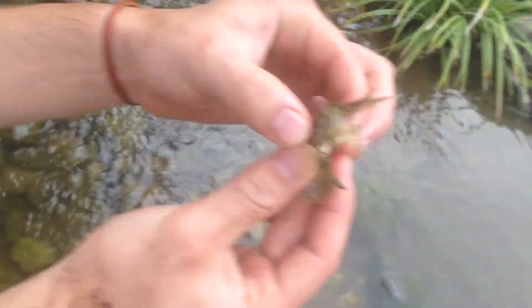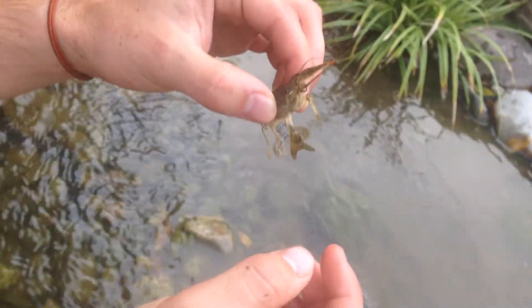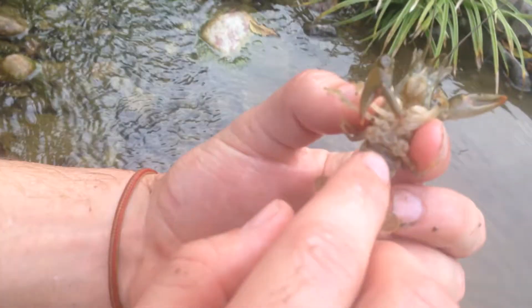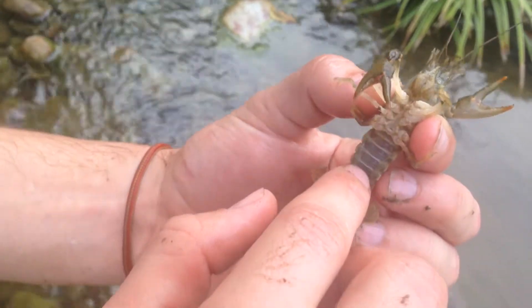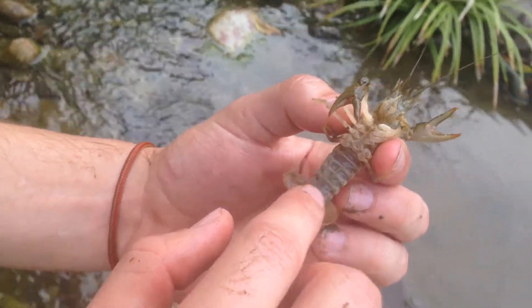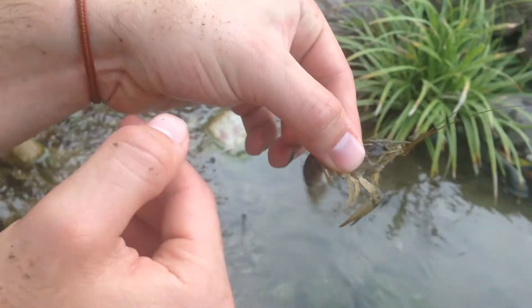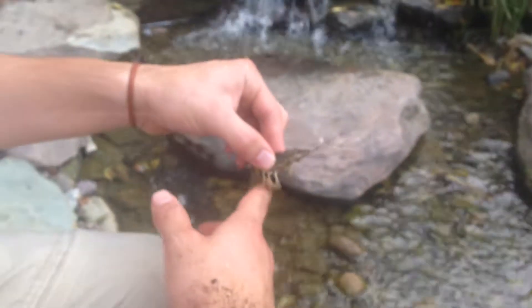This is a crayfish. It's a crustacean. These little things are swimmerettes — tiny little legs on the underside of its tail. And this crayfish swims by literally flipping its tail, and it actually goes backwards. That's how it gets around; it goes backwards.